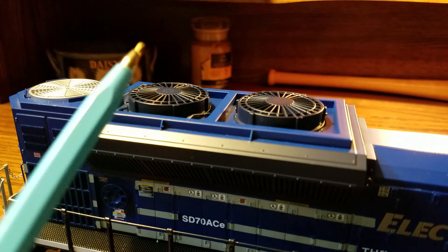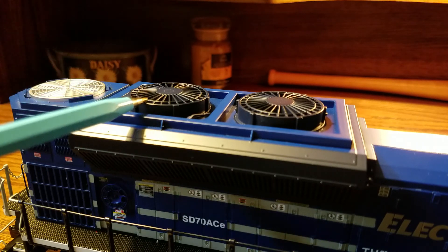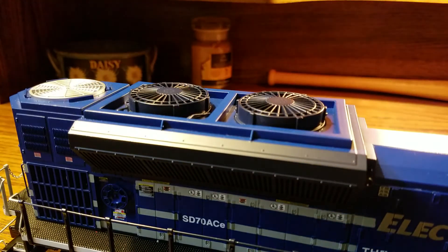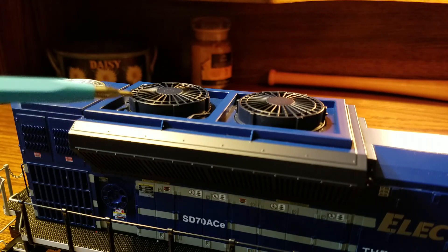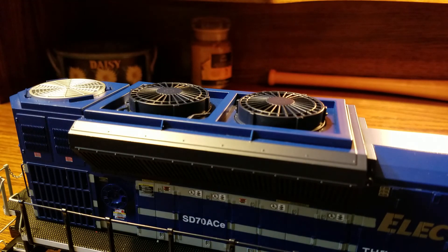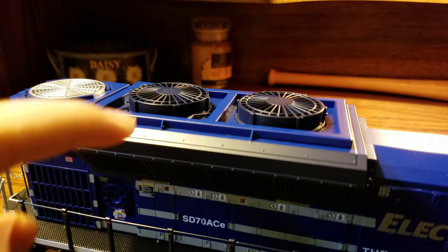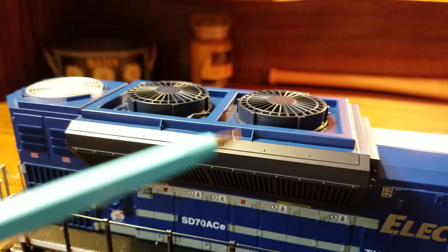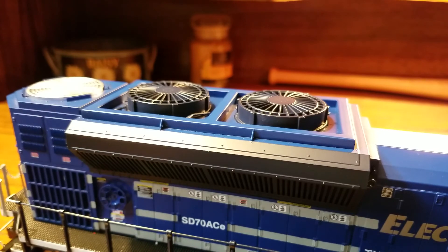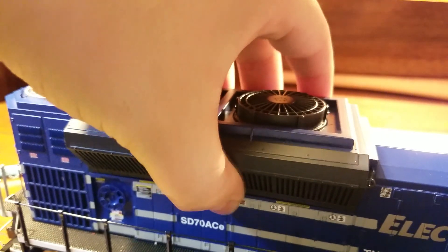Now we're at the back of the engine — this whole giant piece is the cooling unit. It sticks out to the side on both sides. There are what look like lift rings there, and on top there are two giant fans with little hoses or wires on the sides. There are also rivets along the top of the cooling unit. The biggest feature here is that this back part actually comes off, and as you can see the vents are see-through, which is really nice.